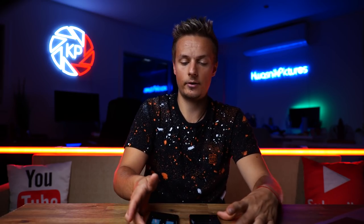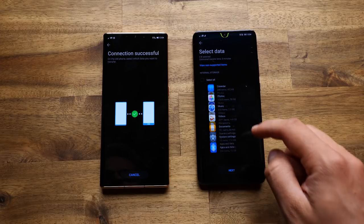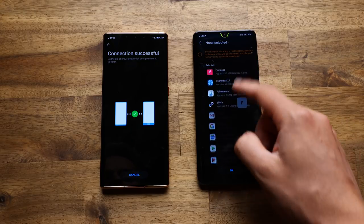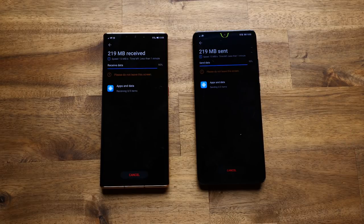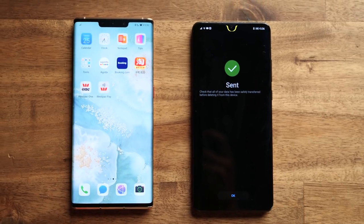Basically these two phones are now pairing, and by connecting them via Wi-Fi hotspot you'll be able to copy different apps and also your files. If you click on Apps and Data you'll be able to select which apps you actually want to copy to your new device. As soon as you click Transfer, all the files and apps will start transferring to your new phone. Once that's done, just click Finish and all the new apps will show up on your main screen.